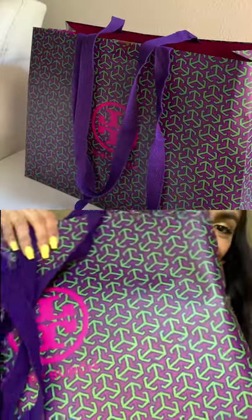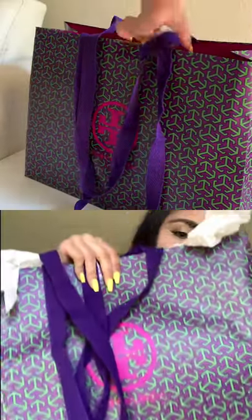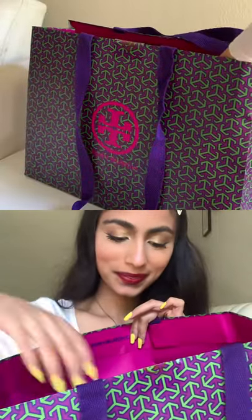Hi guys, I'm so excited to be unboxing this pair of Tory Burch shoes with you. It was a PR gift from the team and I'm really excited because I know it's going to be a really fun spring color.